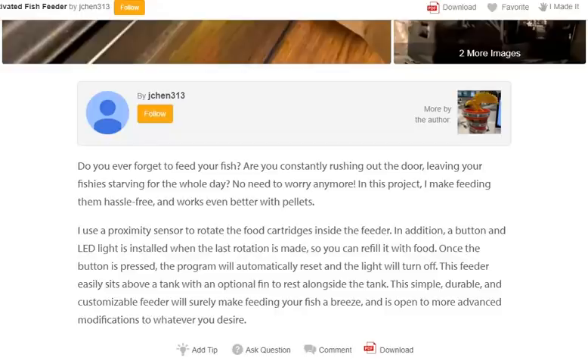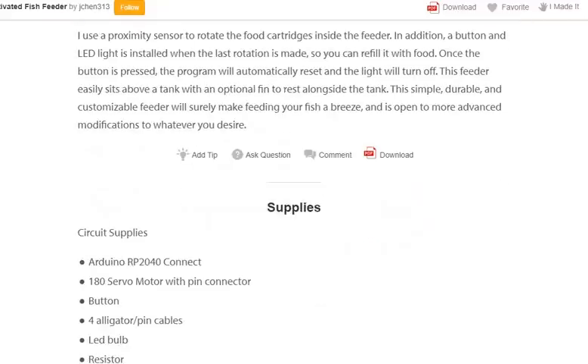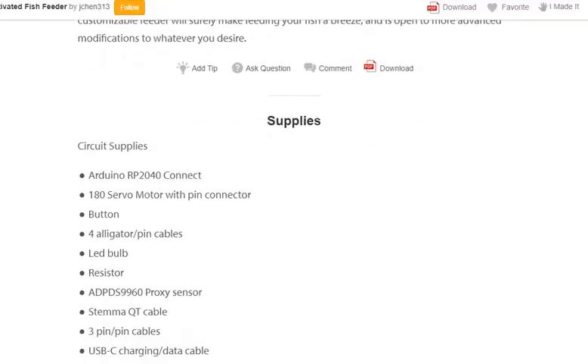This simple, durable, and customizable feeder will sit above your tank with an optional fin to rest alongside the tank. It will make feeding your fish a breeze and is open to more advanced modifications to whatever you desire.